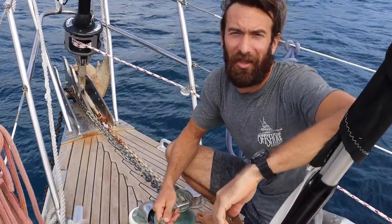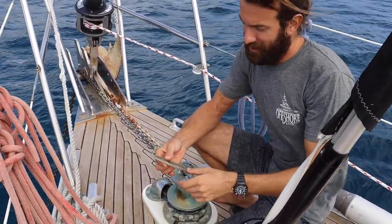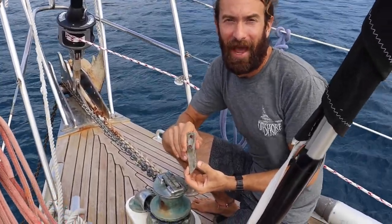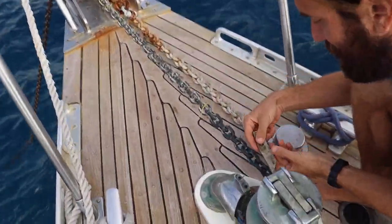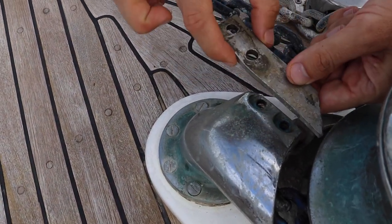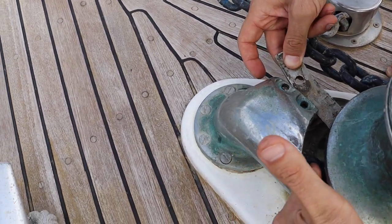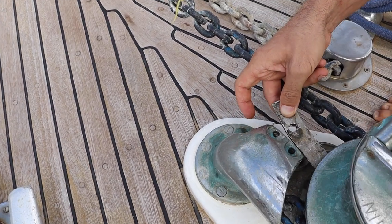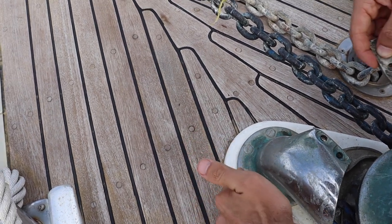We've had yet another problem with the windlass. This piece here is called the stripper, and it goes in the windlass right over here. You can see the spot where it came out, and this piece of metal is supposed to be straight. What it does is prevent the chain from coming in the wrong way and wrapping around the windlass — it's supposed to just come in, around, and then go down into the chain locker.